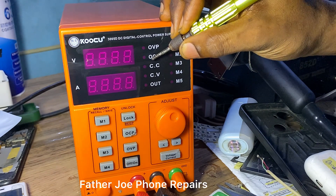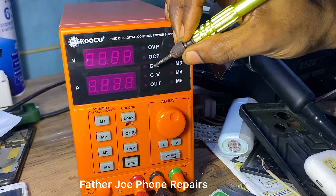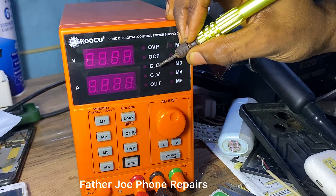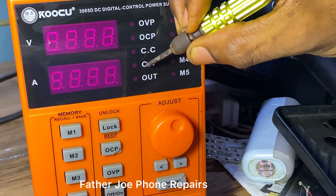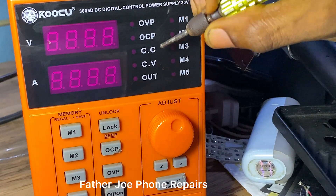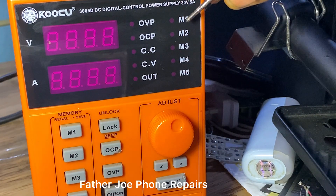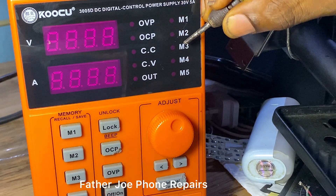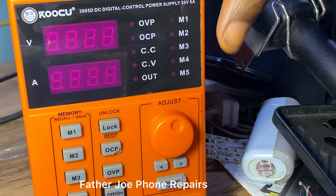Here we have OVP — OVP means over voltage protection. The second one is OCP, which is over current protection. The third is CC, which is constant current. The fourth is CV — CV means constant voltage. And the fifth is OUT, which means output.